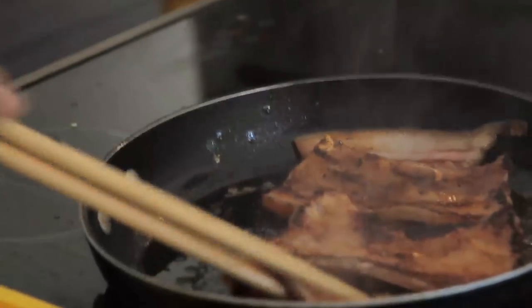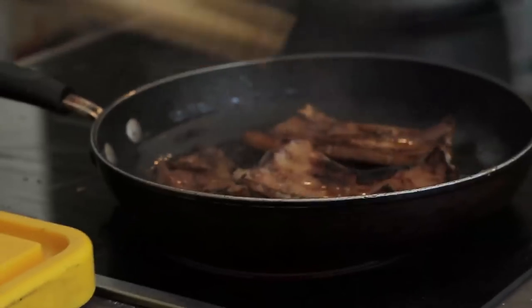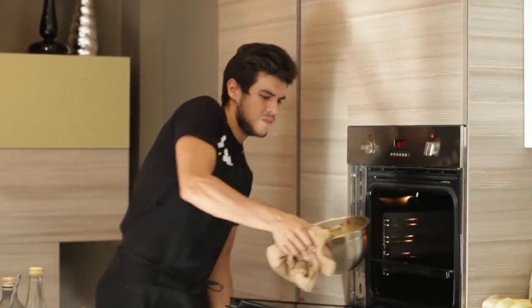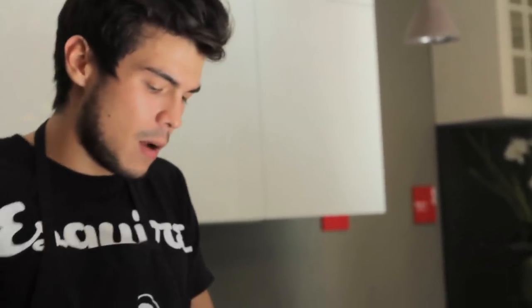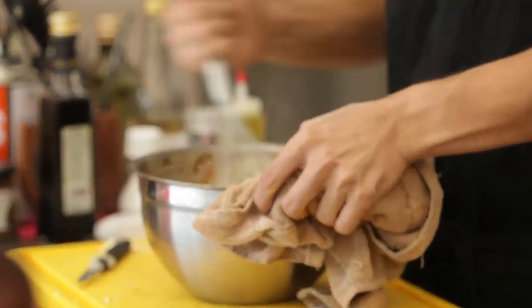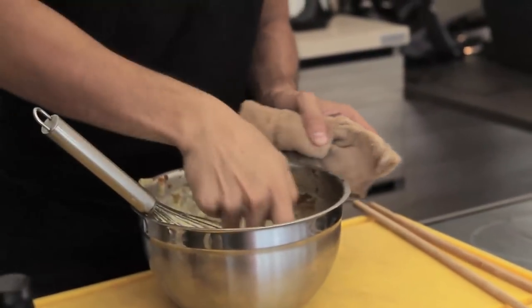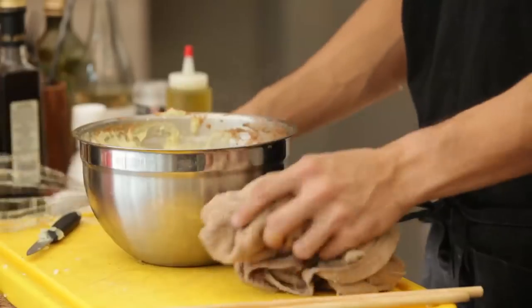We're going to make our first turn right now. Look at that color — yummy. So what I'm going to do is take my potatoes. Now it's become more light and fluffy, yet still very rustic, which is what I want. Last toss, last taste. I think we're good to go.